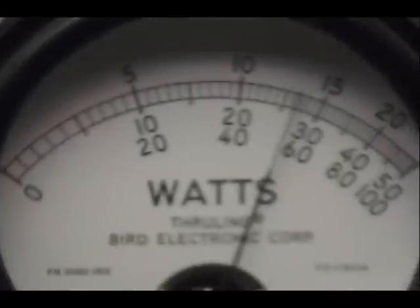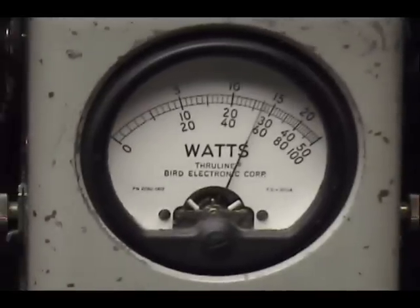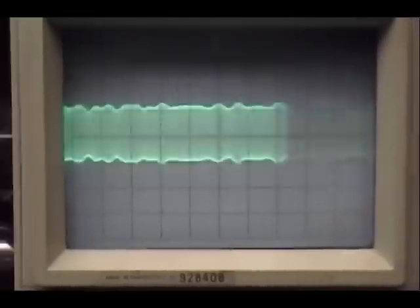Audio check, check, check. One, two, three, four, five. Audio check, check, check. One, two, three, four, five. Audio check, check, check. One, two, three, four, five. Audio check, check. One, two, three, four, five.